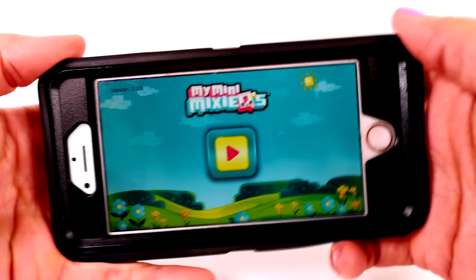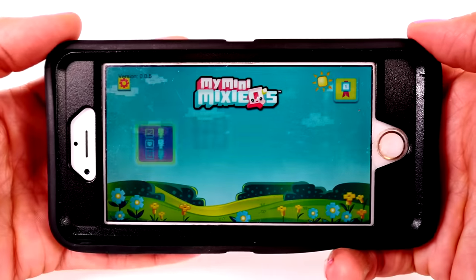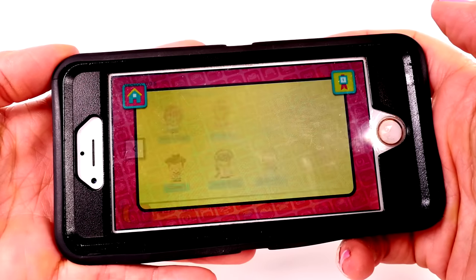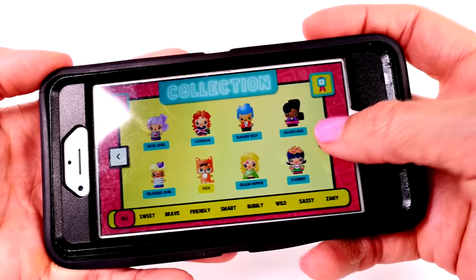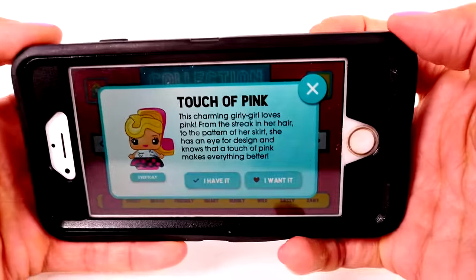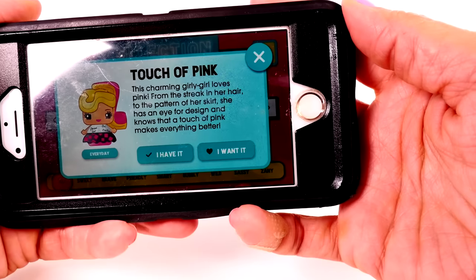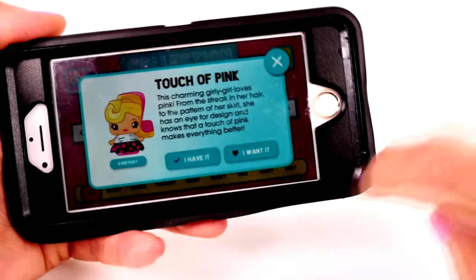I'm going to turn the volume off - this is the app. It's not available yet but should be available in a couple of weeks and it's really cute. So it has a couple of different things you can do. These are all the different characters and you can cycle through and pick one you're interested in learning more about. Oh, here's Touch of Pink - our mystery figure from tonight! It says: 'This charming girly girl loves pink from the streak in her hair to the pattern of her skirt. She has an eye for design and knows that a touch of pink makes everything better.' We can click 'I have it' to add her.